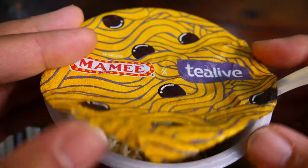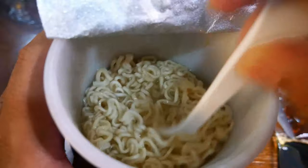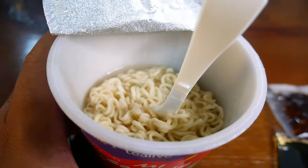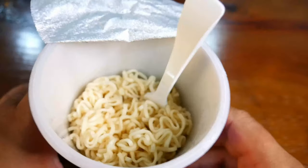After three minutes your noodles will be softened. The next thing you have to do is drain the water out. You can do this by covering the lid back and leaving a small hole so that the water can drain out. Once drained, your noodles are softened and ready.